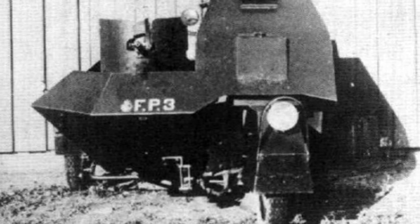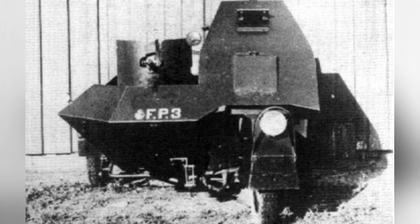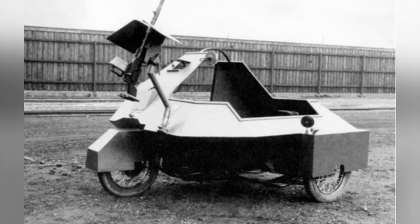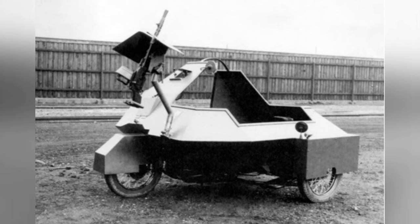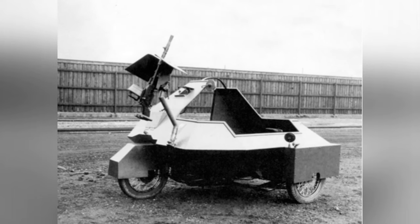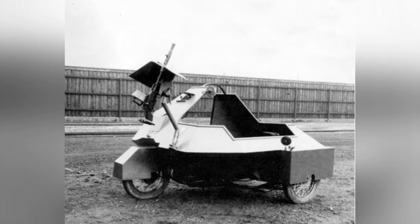Despite the significant reduction in weight, the vehicle's 30 hp V2 engine still struggled, achieving a maximum road speed of only 50 km per hour. Due to its poor overall performance and increased cost of adding armor, it was not as popular as simply spending a little more money to buy a four-wheeled armored vehicle. The L-210 was never well regarded.